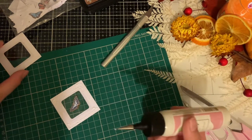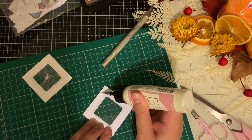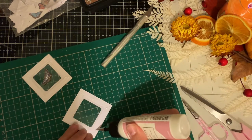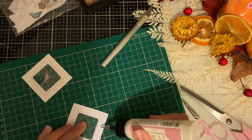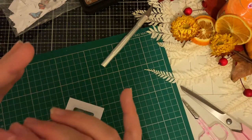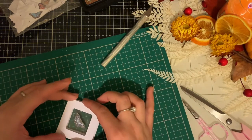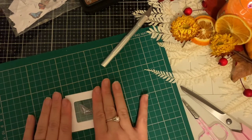Now if you have any of those dies where, when you cut out a square, it gives you that nice faux-stitched line — I think that would be quite nice around the outside of these. I don't have them, but I do think it would look really lovely. I also think it would look lovely if they were stitched. I'm just clearing anything that's in between the layers, then matching them up.